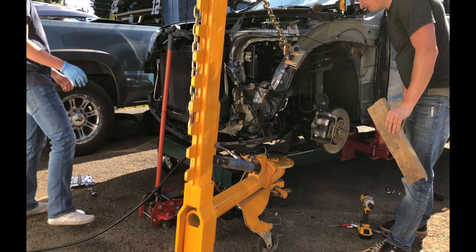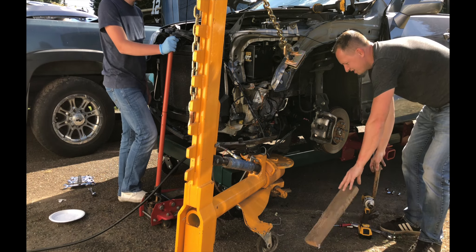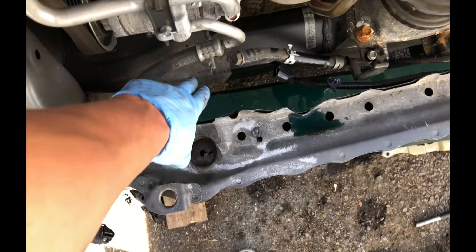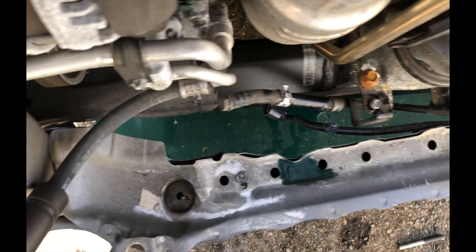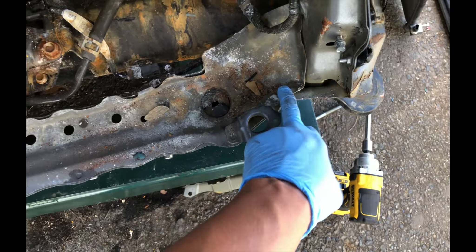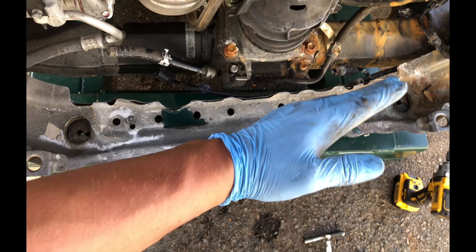Everything seems to be working. With the AC condenser and radiator out, I can assess this damage a lot better. As you can see, there's more space right here than there is right there. That means that the bottom of the core support got pushed in and then it flexed right here because the metal went in this way.